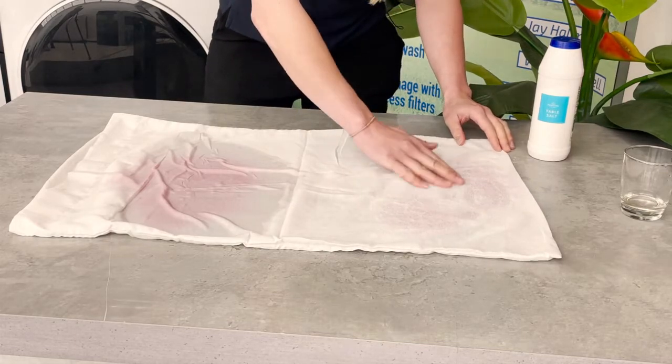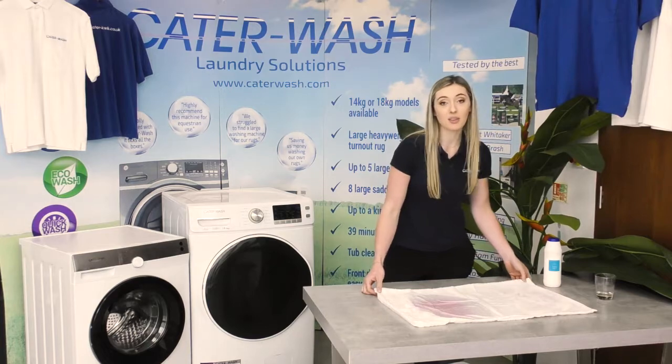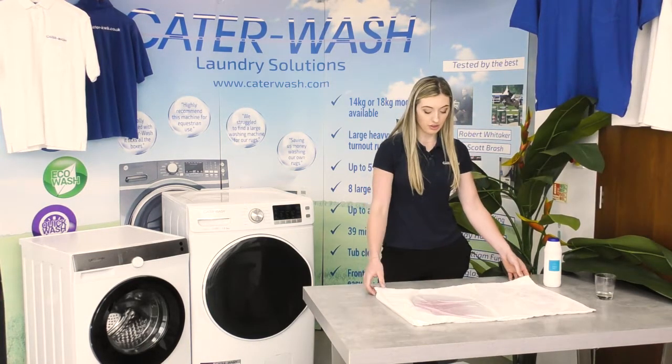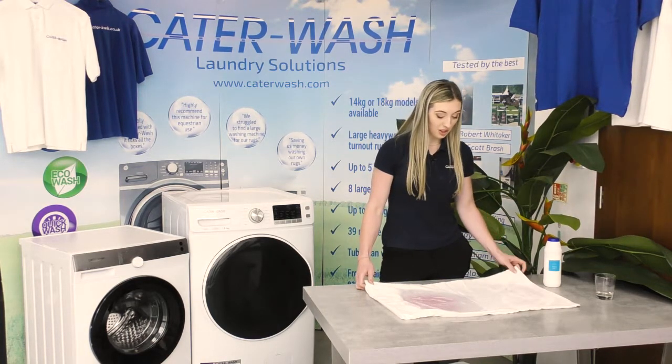As always we want your opinions on how to remove stains, so remember to like and subscribe and comment on the videos and tell us what you use, if it's a myth, or if you want us to try it — we'll try everything for you.